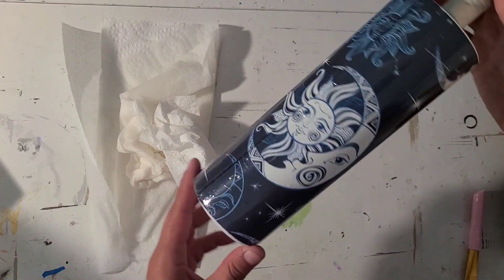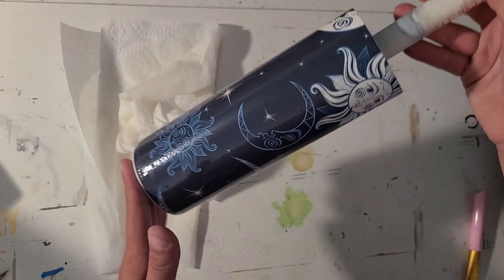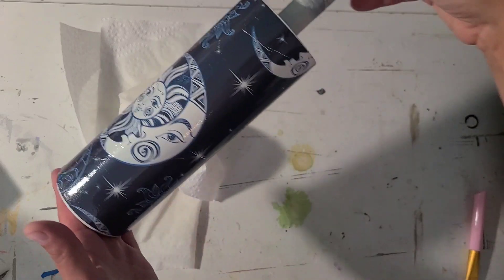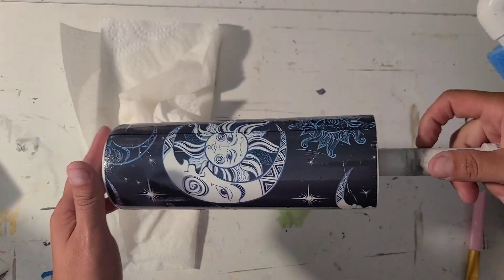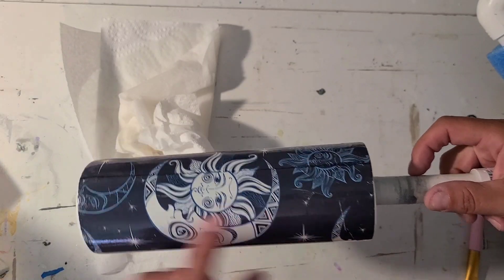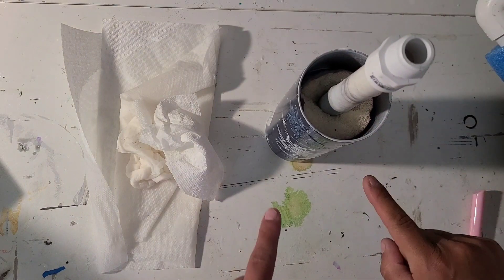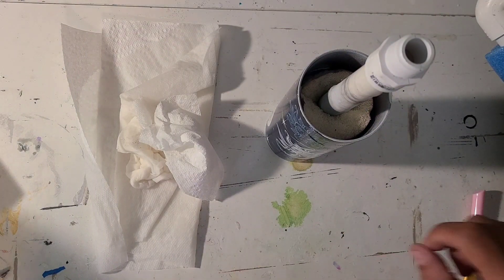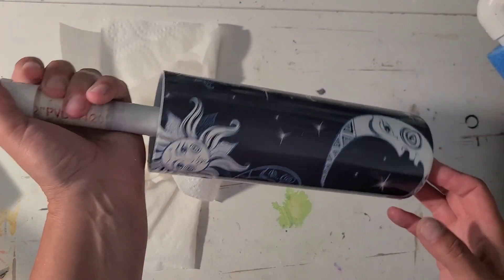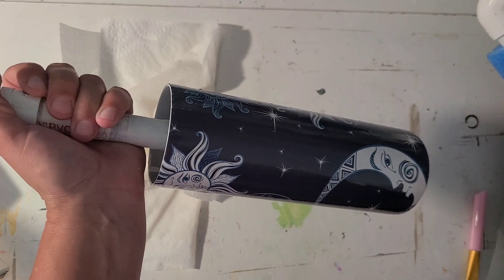I'm going to let this sit and dry for a couple of hours before I come in and get a coat of resin on it. I will probably put a little sparkle in it because I like to do that. I just like this image — it's pretty basic and simple. I may grab a dark blue alcohol ink and touch up those wrinkles. So I will be back when this is dry, I'll touch it up with ink if that's what I decide to do, and then we'll get some resin on it.